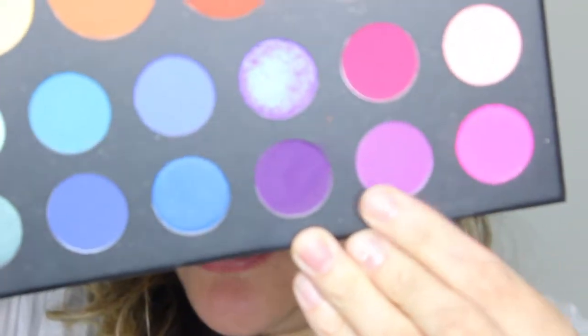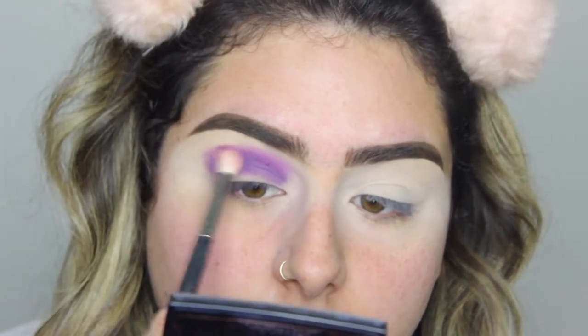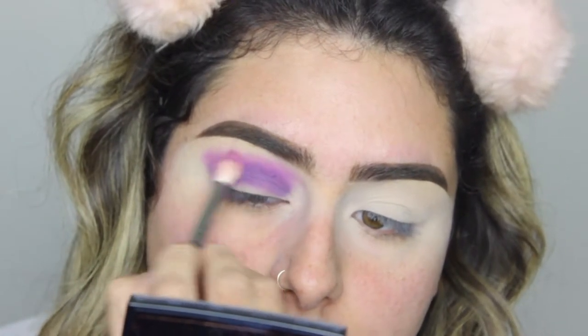Then I'm going to take the color Single, which is a lighter purple. I'm going to take a Morphe M513 and tap the excess and start blending that purple color upwards. Taking your time blending the shadow helps you so much. Don't rush a makeup look. I'm just using windshield motions back and forth, and then also circular motions.